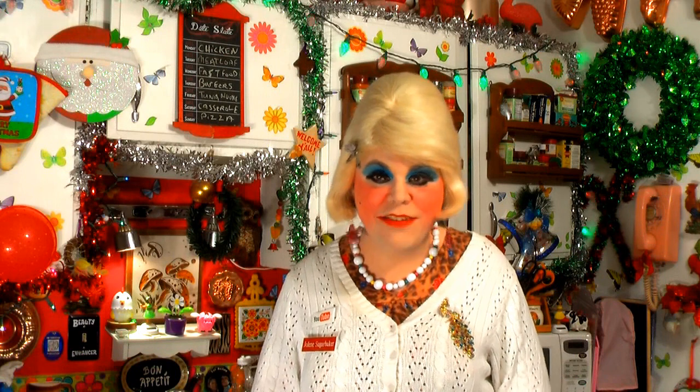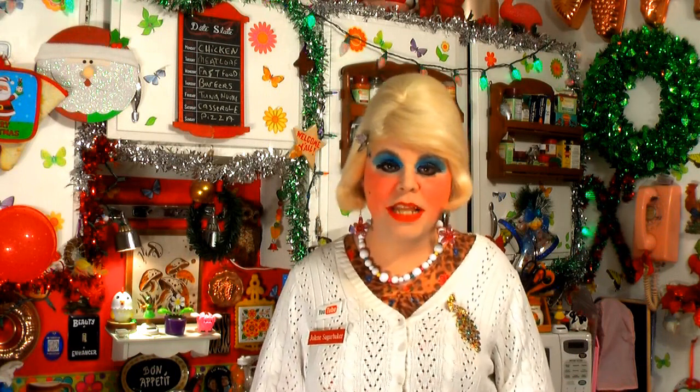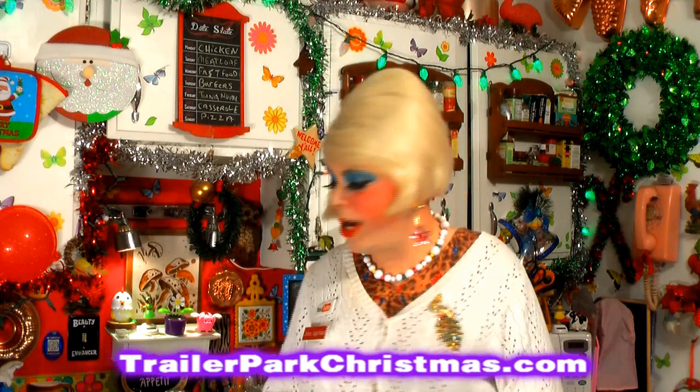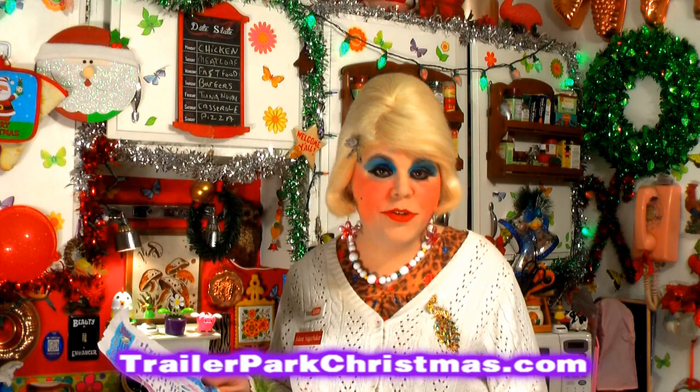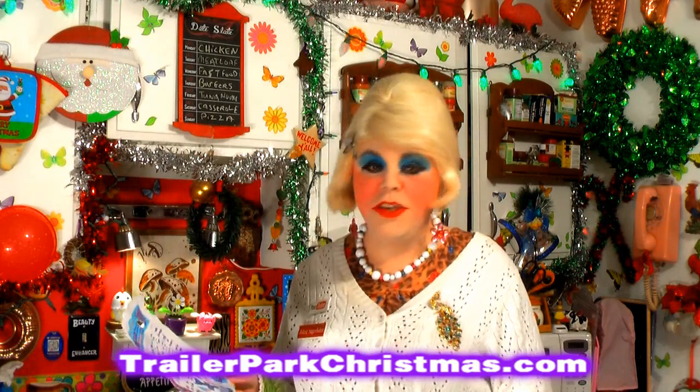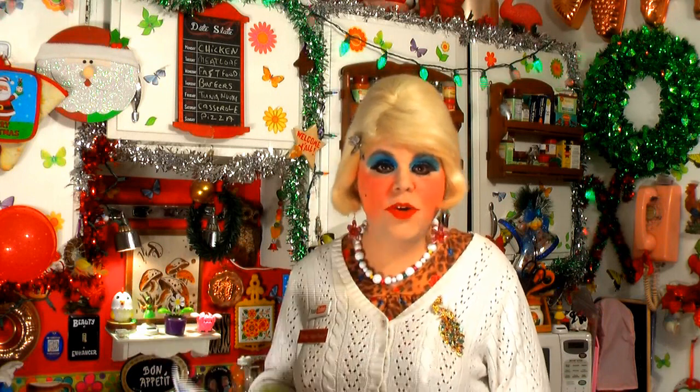Merry trailer park Christmas Eve! I know y'all are probably having a party or a get-together with family. I do a video every day according to my calendar, which you can download at trailerparkchristmas.com to look back on all the great recipes and crafts we've already done. Today we're doing a cake with a secret ingredient — you won't guess what's in it.